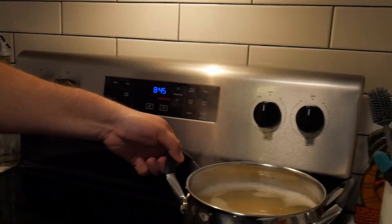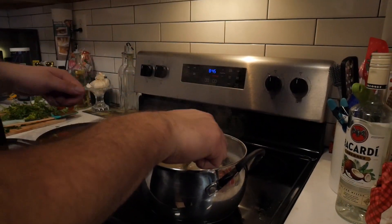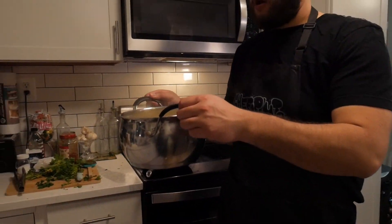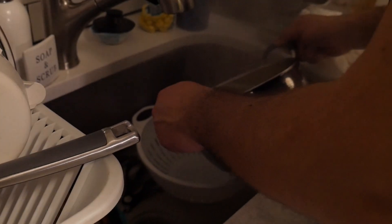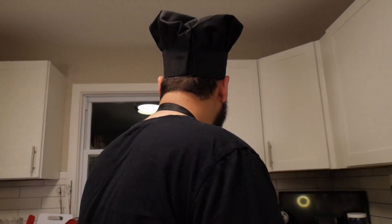Now it's time to check on our noodles. Mamma mia. Alrighty, now that that is done, it is time to put it into a pan. Now that we put this back in — put that back in — we have finally finished all our spaghetti, just like how mama. Now it's time to grab our amazing Italian pasta bowl and we serve it to our customer.